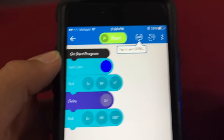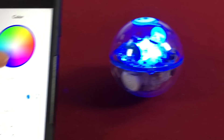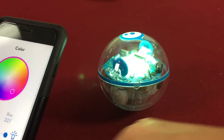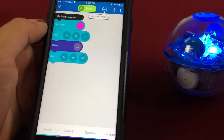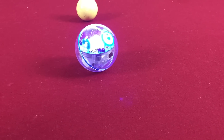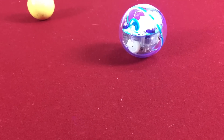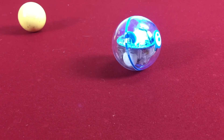We named the program 'My First Program.' You can set the color — see how the blue lights up? You have to hit start. So you can pick any color — let's go orange. It's letting you see it right now, and then it's going to roll. So we just did what it said. Whoa, where'd he go? He moves so fast! He does about 4 miles an hour — really fast.